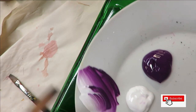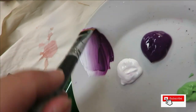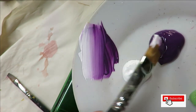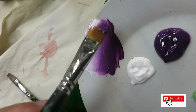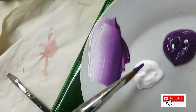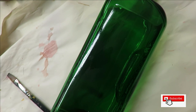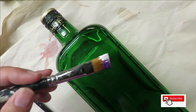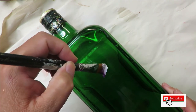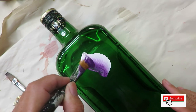First I'm going to take the number 14 brush, dip one side into the Wicker White and one side into the Red Violet, do a couple of blending strokes. Technically you should have the paint three-quarters of the way up the brush when you're doing this — I just put it in and start.